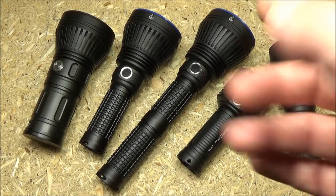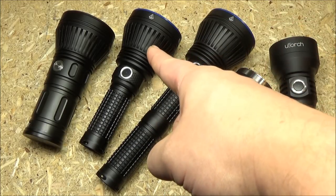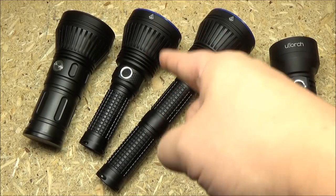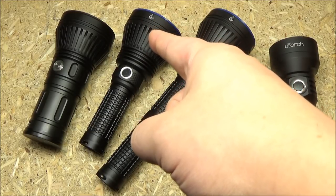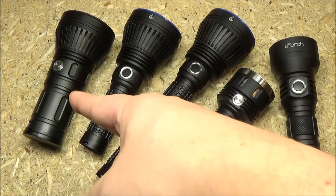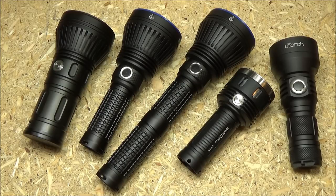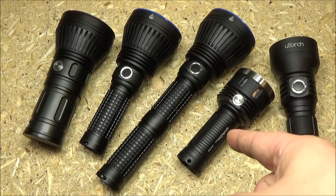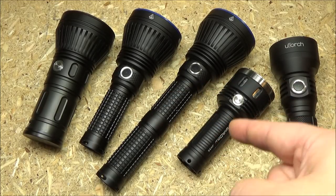Speaking of AmuTorch, that's the JM70 two-battery model. And that is the single-battery JM70, which has a different emitter, and I will review that as well. That is the AM30 from AmuTorch, which I will review as well. Now that light is the Shadow JM35 — I've already reviewed it. I don't think they make that one anymore, but I think it might have been made by the same company. I'm not 100% sure.